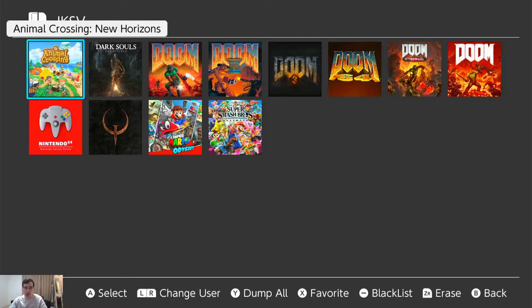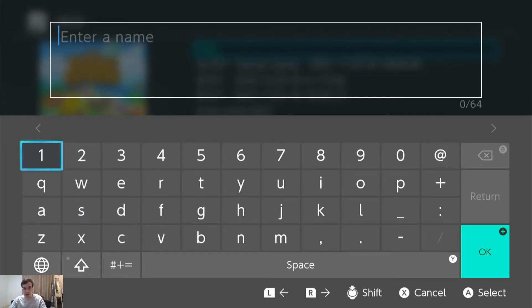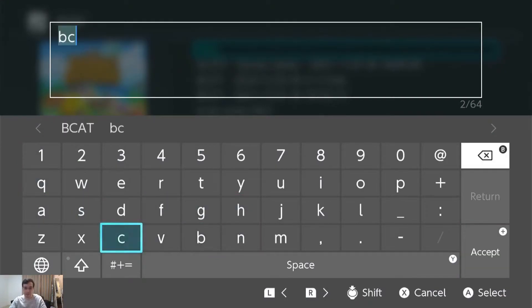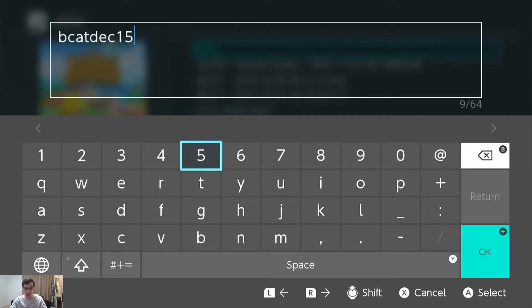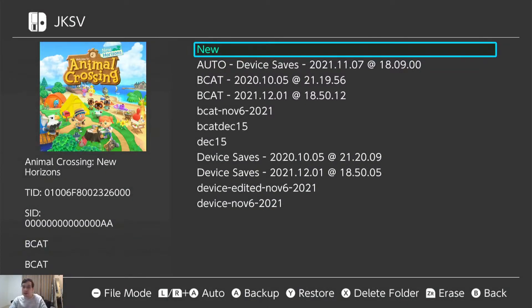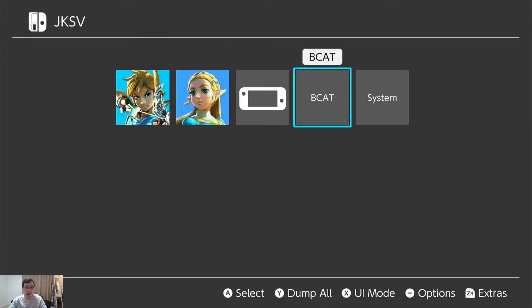Now I'm going to go also into BCat in Animal Crossing and back this up as well. As you can see, typing on the Switch isn't my strong suit. But actually, they're both here, so I believe they're linked. Let's go ahead and find that out.